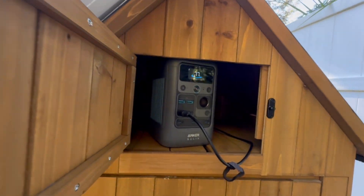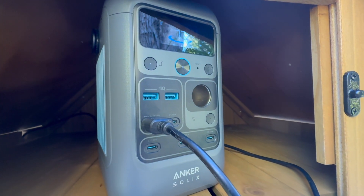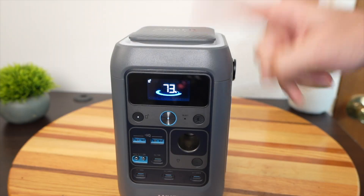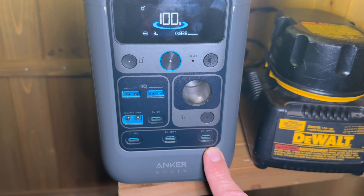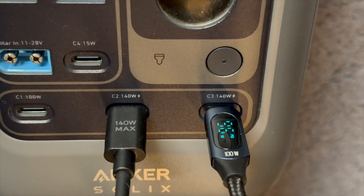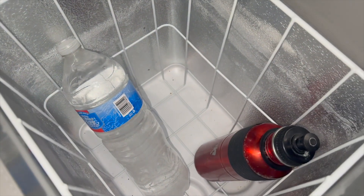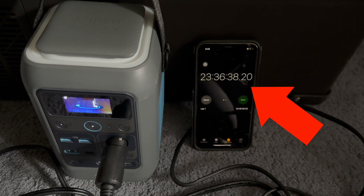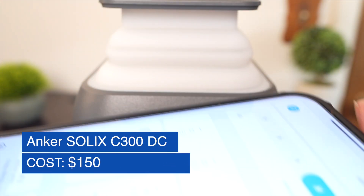If you don't need AC outlets on your shed — for example, DeWalt has a USB-C charging option — you could get this smaller, less expensive C300 DC version. It's also new, weighs only six pounds, and has four USB-C ports, two of which are 140-watt rated, meaning you can charge or discharge up to 280 watts combined. I ran an experiment where I set my portable fridge to freezing temperatures and plugged it in — it ran the fridge at zero degrees Celsius for 23.5 hours. It also comes with a collapsible light that illuminates in all directions, controllable via the smartphone app.